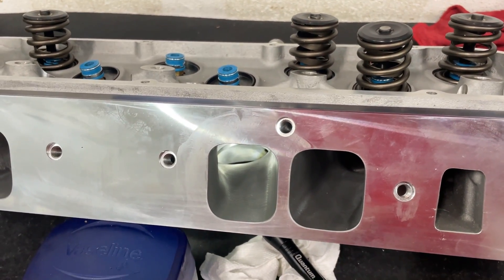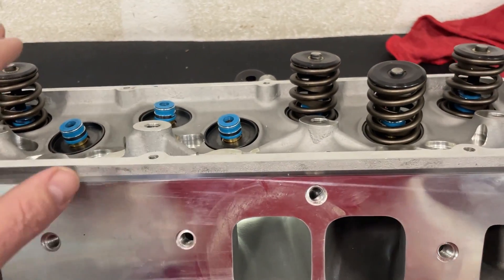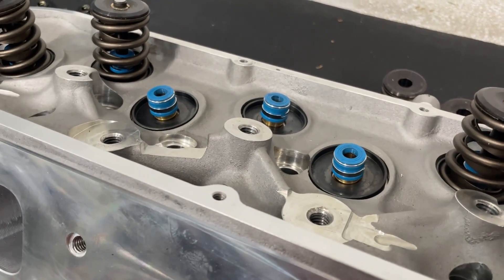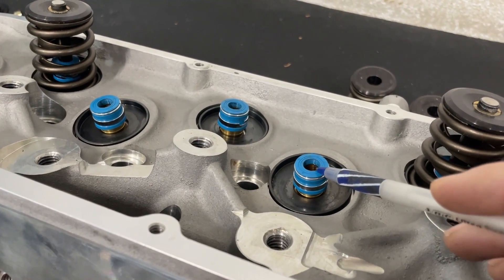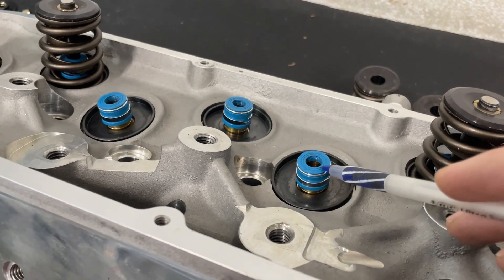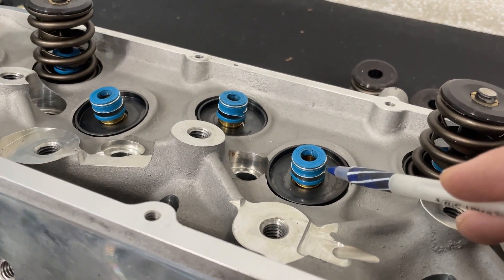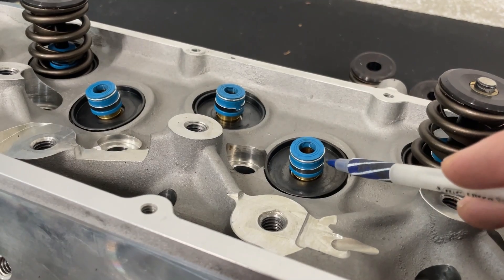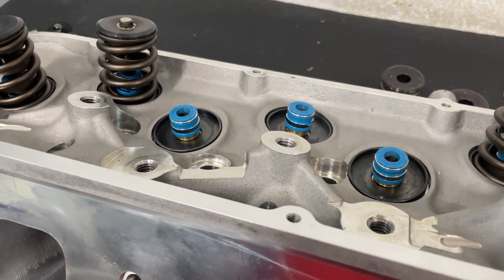These heads came assembled from Promax. I don't like these valve seals — I'll say they seal up perfectly and you don't have to worry about oil, but I've seen them come off, especially when the spring gets close to the seal. That ring can pop off and end up in your oil.